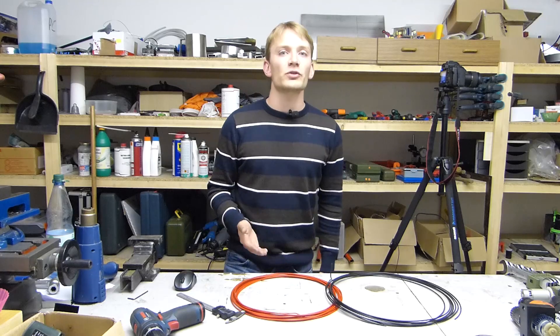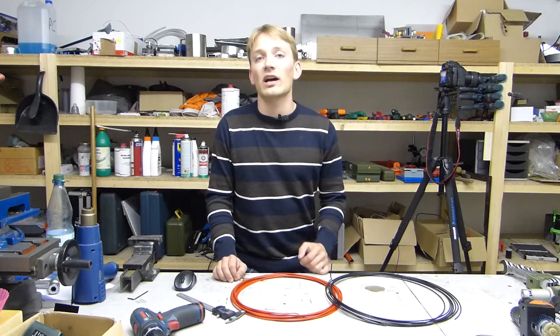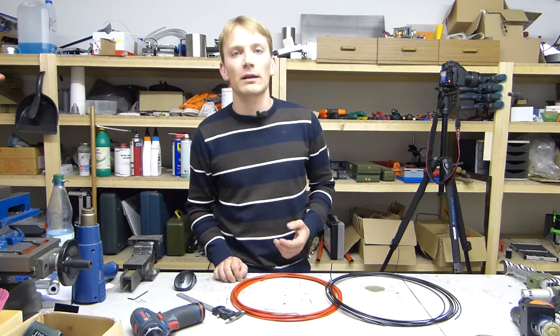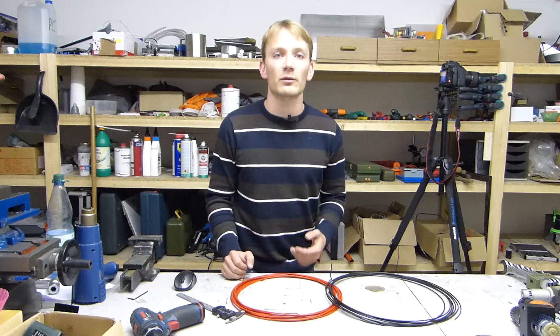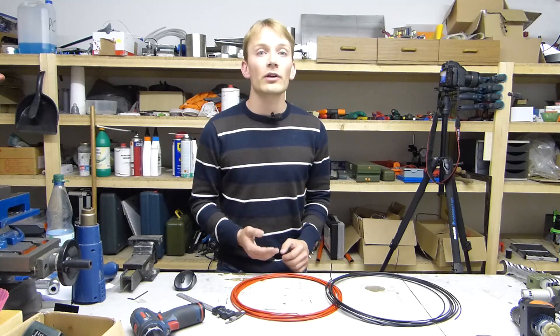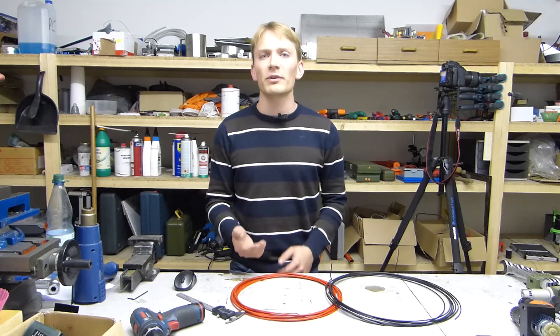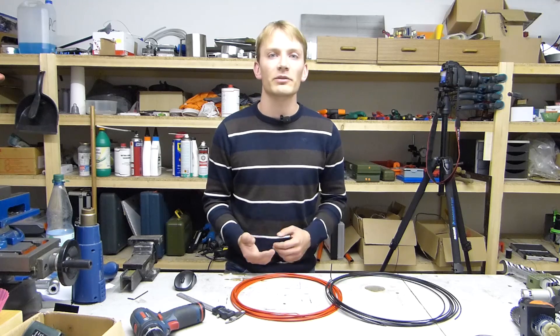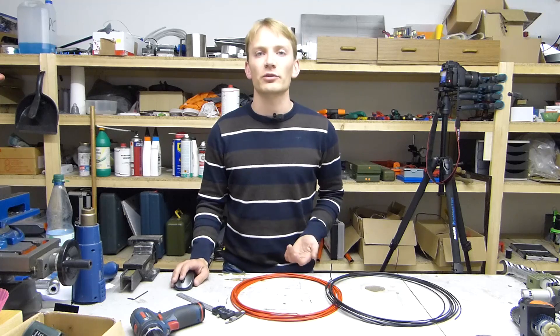Which plastic you choose will depend entirely on what you're using the 3D printer for. Personally, I mostly print in ABS because I use parts in all sorts of contraptions where they need to not deform when they get a bit warm. If you're going to print light-duty parts or complex artistic pieces and simply enjoy the reliability that your printer can handle almost every part you throw at it, then PLA is probably the better choice.